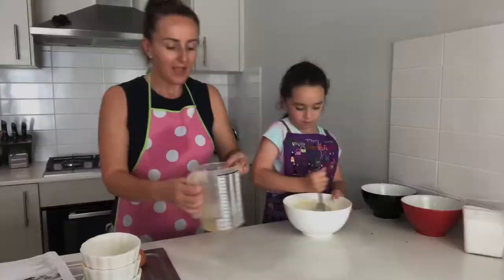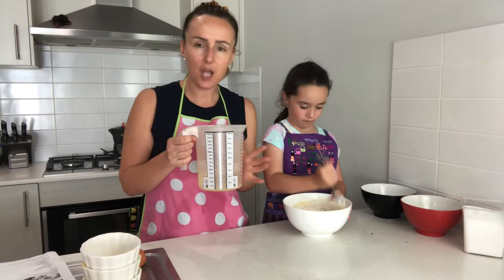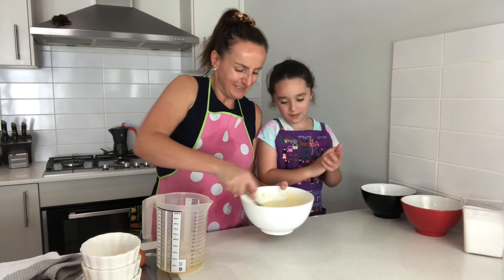The mixture will become quite thick. I've got just over one and a half cups of cold water and we need to make this into a batter, so as we're mixing we're going to add some water, just a little bit at a time, to the required consistency. This is our consistency — not too thick and not too thin.